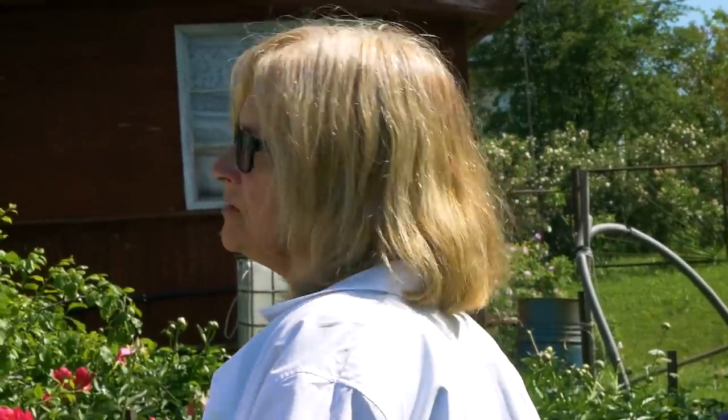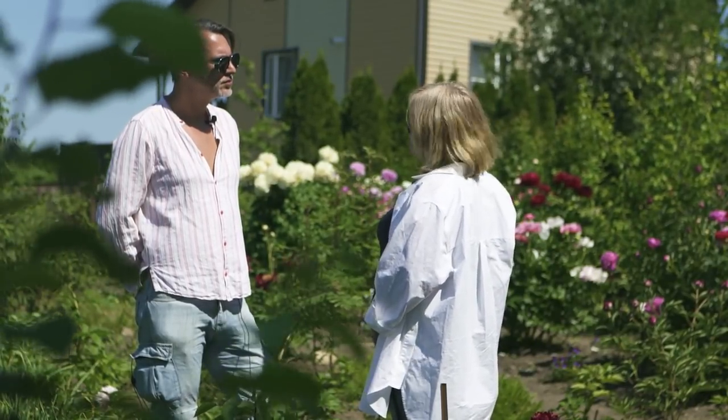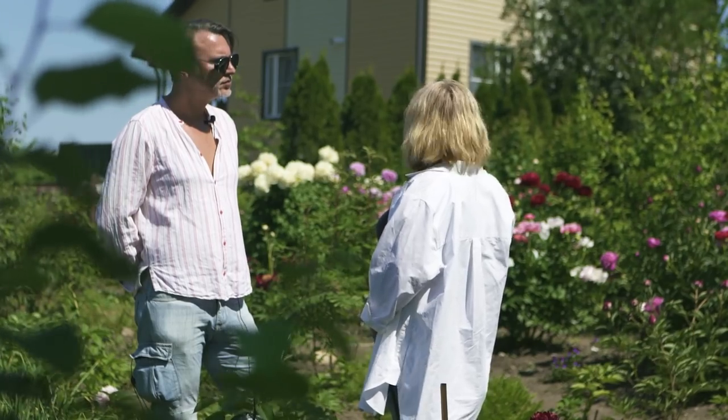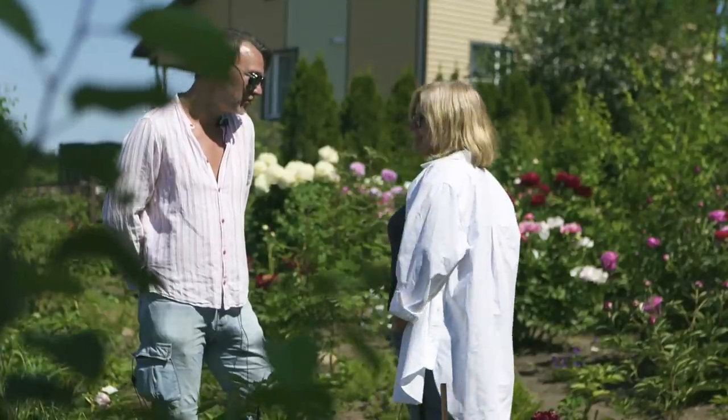Если вы увидели какое-то пятнышко — не стоит сразу кричать, что пион вирусный, надо понаблюдать. Может быть, отсадить куда-то, если есть ценная коллекция, и посмотреть. Вирусов большое количество, все они разные, и каждый раз новые — возможно, будет какой-то COVID-19 на пионах.